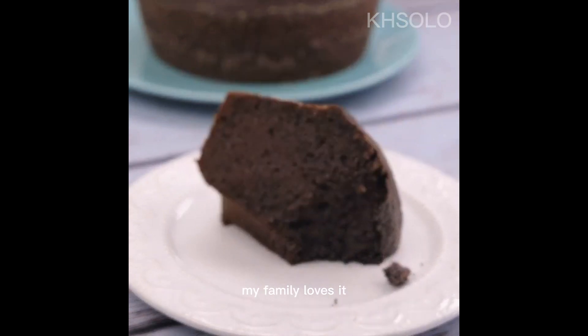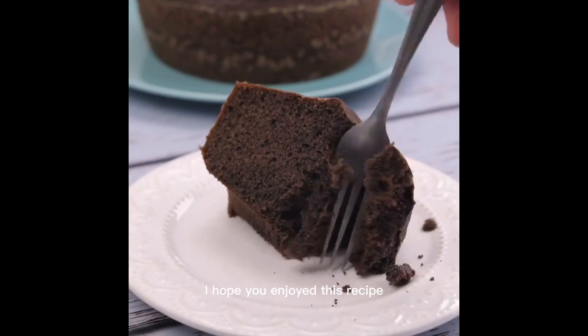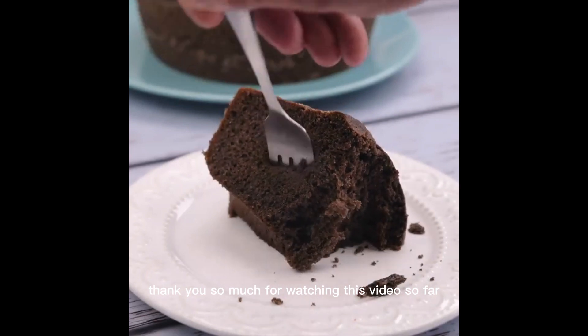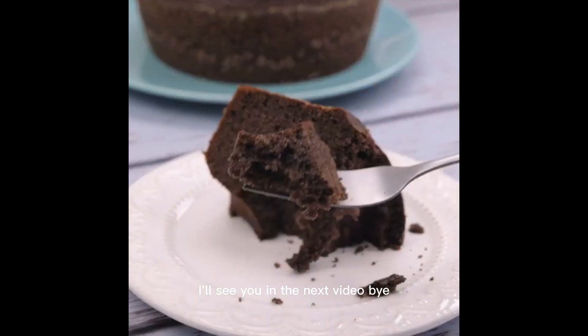When I make this recipe there is nothing left — my family loves it. I hope you enjoyed this recipe. Thank you so much for watching this video, I'll see you in the next one. Bye!